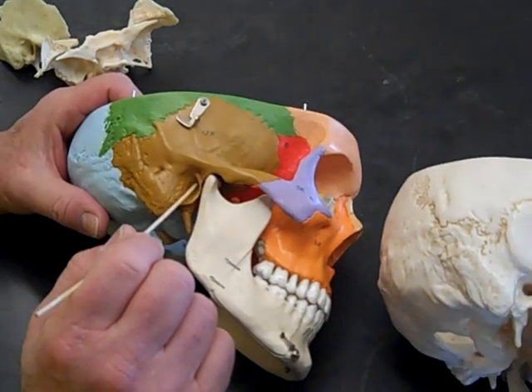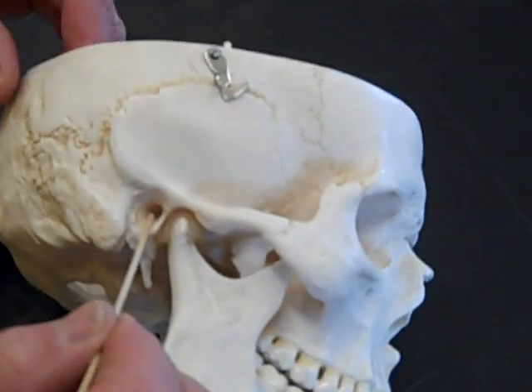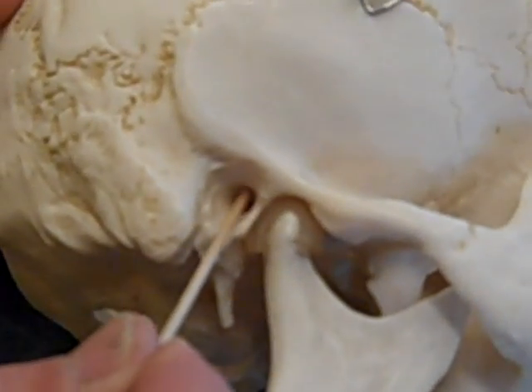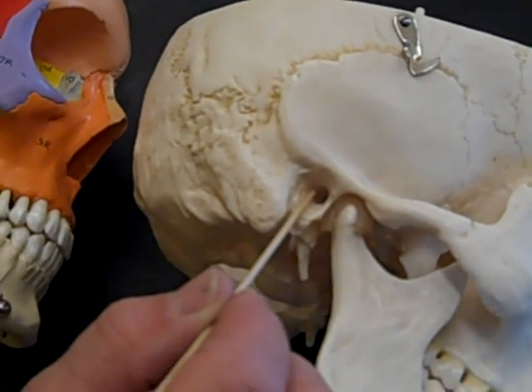The first one, alphabetically, is external auditory meatus, right here in the temporal bone. Over on the white skull, you can see it right here. It's where people put Q-tips, and it's a dead end. There are no nerves going through it. It's just an opening into the ear.